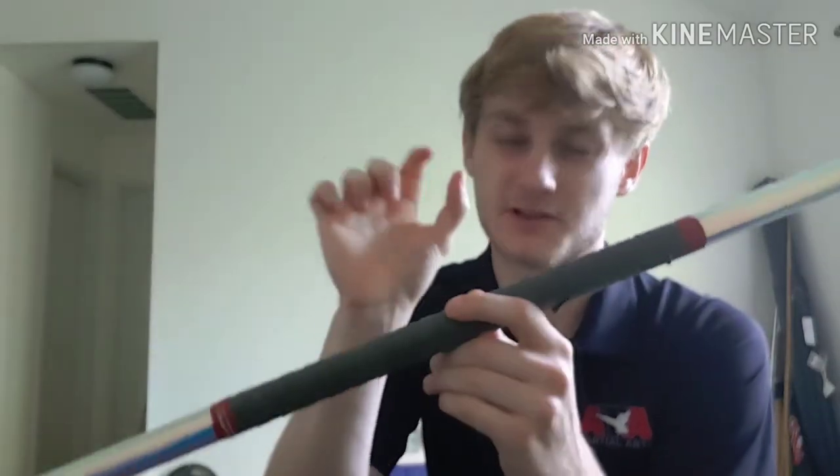To properly know if a bo staff is good for you, check your height. This is generally my height, so this is a good bo staff. You don't want it to be below your shoulder and you don't want it to be too high above your head. This one is almost a little too big for me, but it's good enough. If you have kids or you know you're going to be growing, you might want to order a slightly larger bo staff.